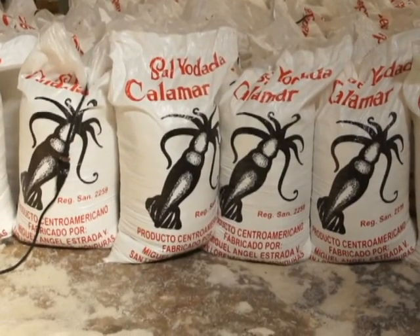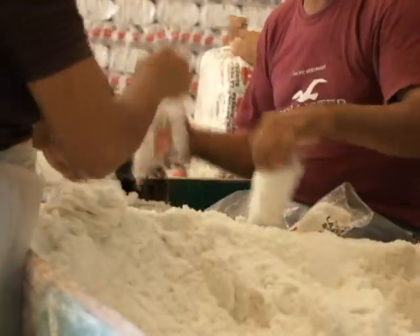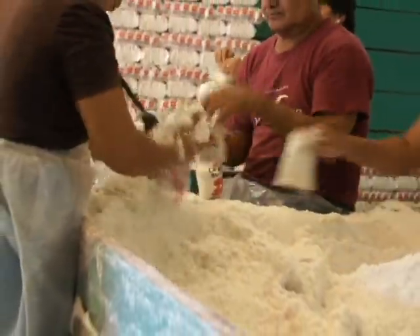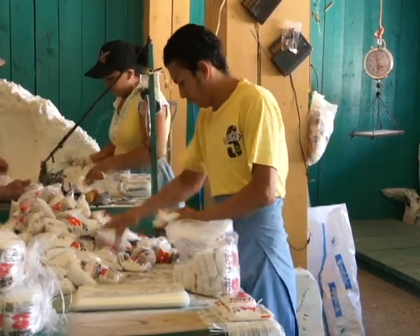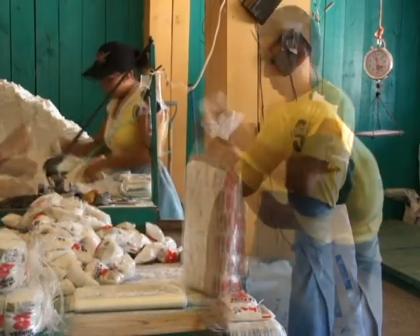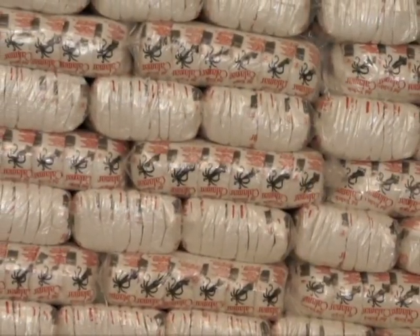Es importante señalar que toda la sal procesada por sal llorada La Perla y Calamar es yodada adecuadamente según las normas del Ministerio de Salud Pública. Contamos con agentes vendedores para distribución de producto a nivel nacional. Es política constante de la empresa mantener las mejores normas de calidad en la producción de sal.